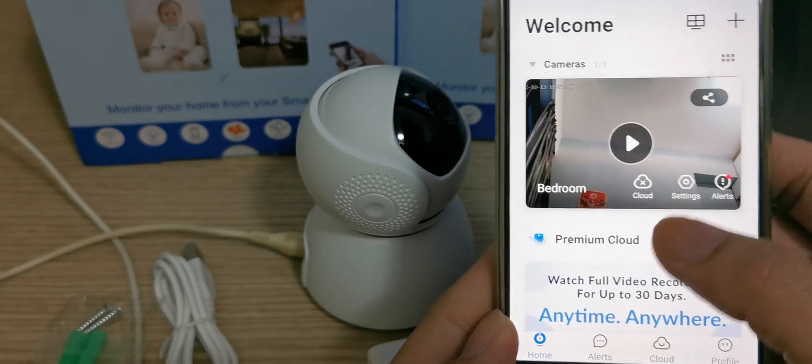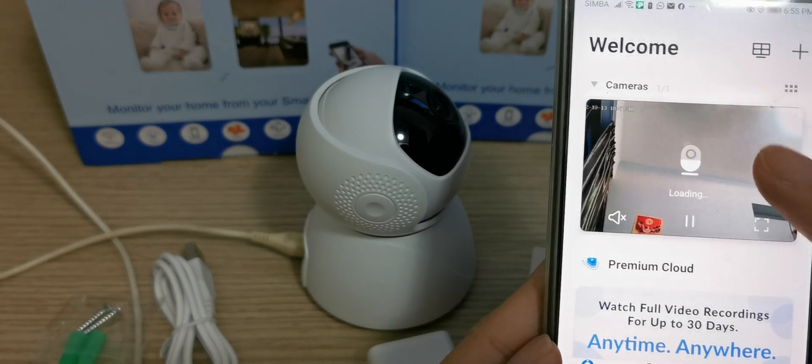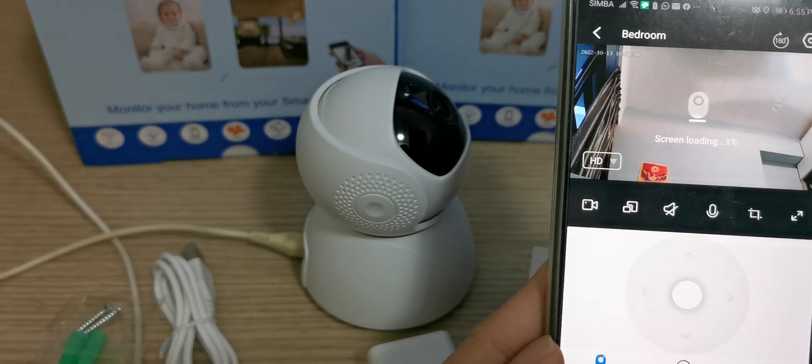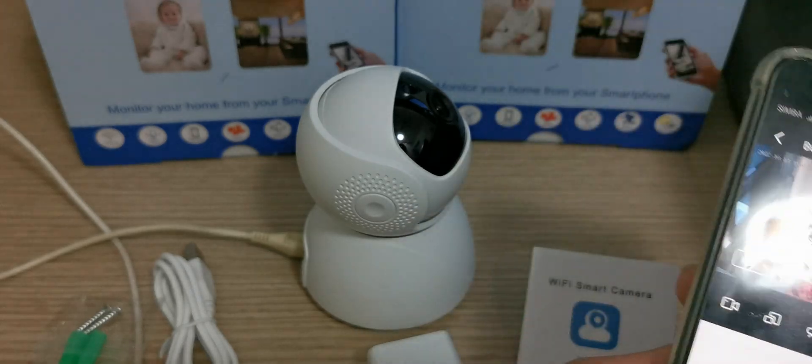Now you can see the camera feed. I press here — now you can see the camera. I press again, now you can see the camera view clearly.